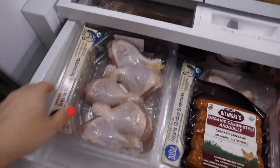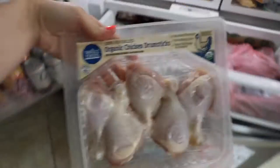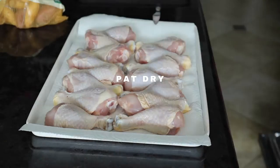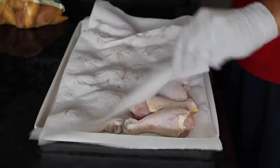I'm going to walk you through how to butterfly chicken legs so you can either smoke them on the Traeger pellet grill or whatever pellet grill you have, or so you can make butterflied chicken legs on the grill.